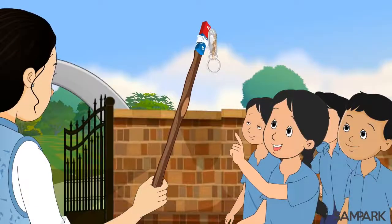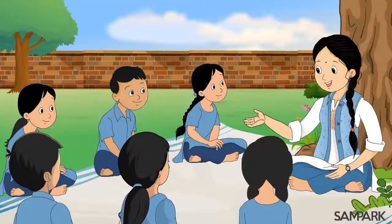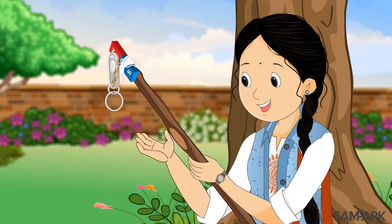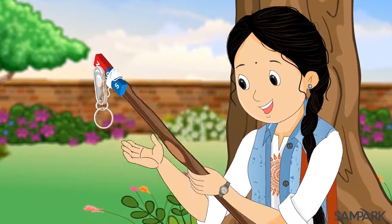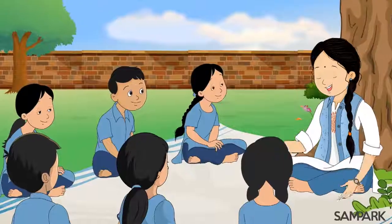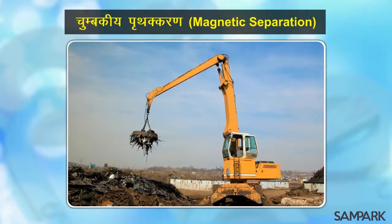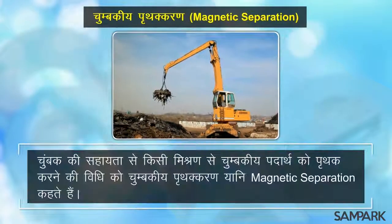वा संपर्क दीदी, पर ये कैसे हुआ? चुम्बक, चुम्बकीय पदार्थ जिन्हें अंग्रेजी में मैग्नेटिक मैटेरियल्स कहते हैं, जैसे लोहा, निकल, क्रोमियम आदि को अपनी ओर आकर्षित करता है। चूंकि छल्ला लोहे का बना है, तो बस ये चुम्बक से चिपक कर बाहर आ गया। चुम्बक का उपयोग करके हम चीजें अलग-अलग यानि पृथक भी कर सकते हैं। किसी मिश्रण से चुम्बकीय पदार्थ को पृथक करने की विधी को चुम्बकीय पृथक करण यानि मैग्नेटिक सेपरेशन कहते हैं।